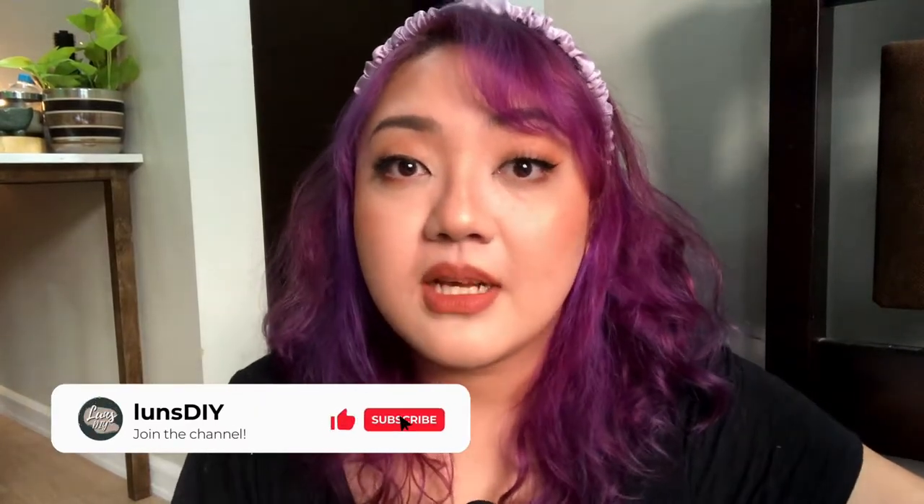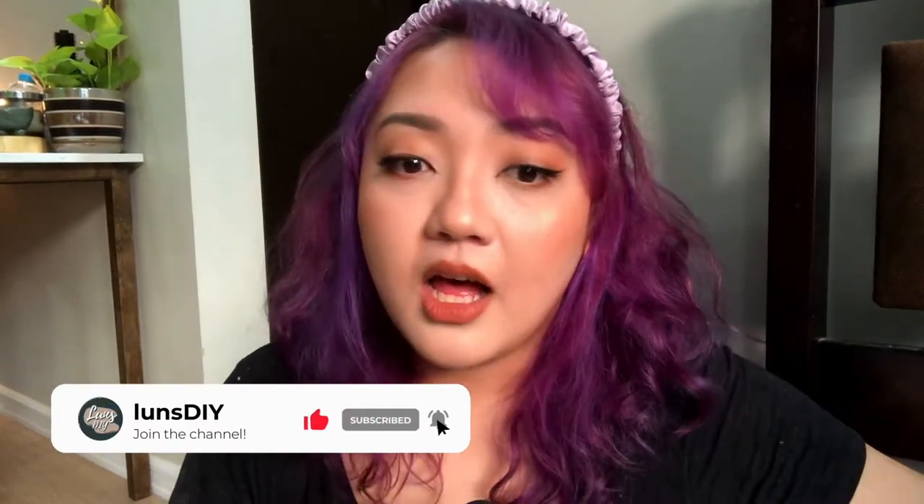If you like this video, please consider subscribing because I'll be uploading every single week all about home decor, cheap DIYs, home makeovers, and room transformations, and anything of that sort. So without further ado, let's DIY some stuff from Japan Home Center.